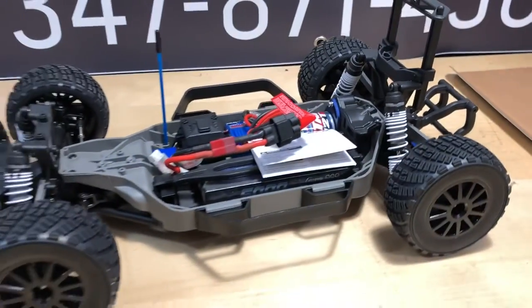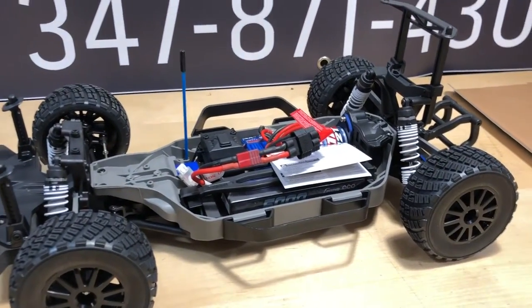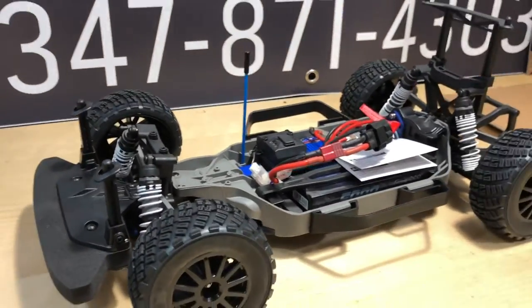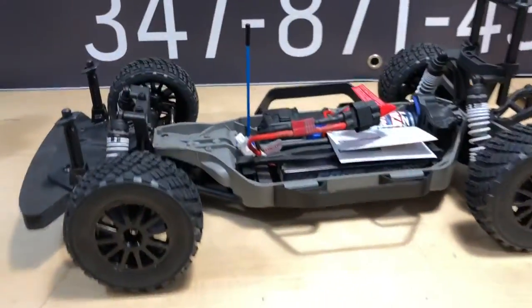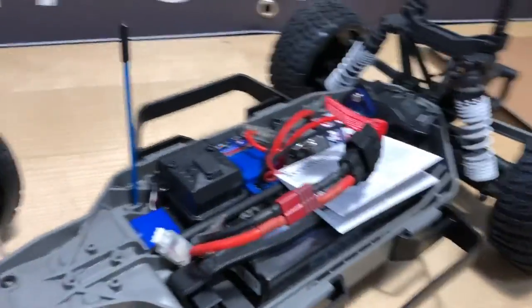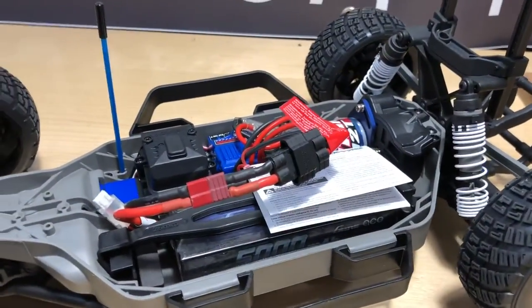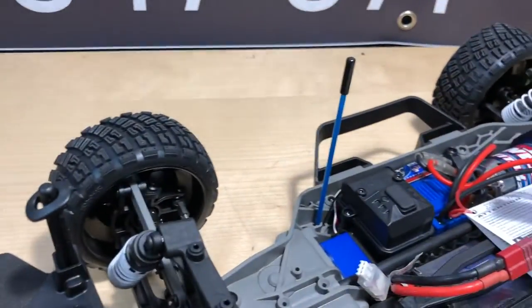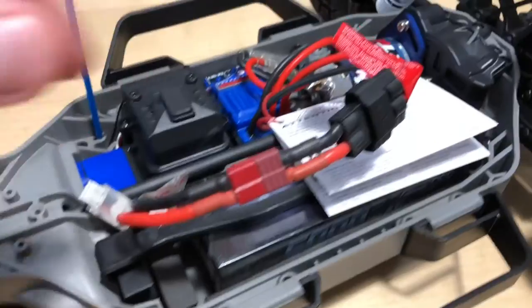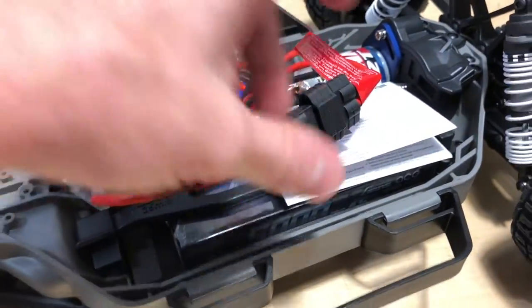I don't know how fast this thing is going to go, so I might just throw a little GPS on it just to see. I'm going to say it's probably in the low 20s — I could be wrong. I gave it some throttle and it didn't go very fast, but the LiPo might be a little low. There's a little Dean's connector to Traxxas connection old style there — that's just going to get replaced anyhow.